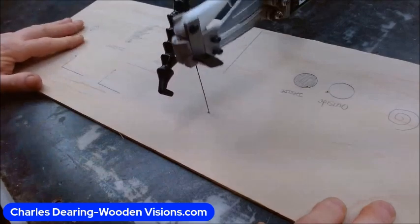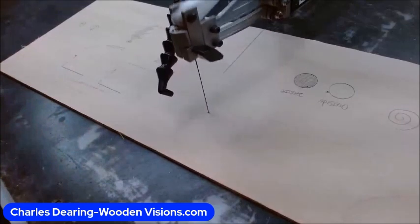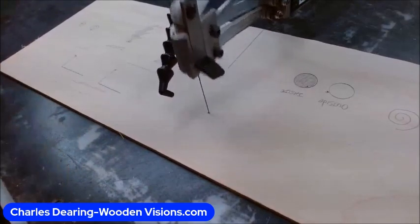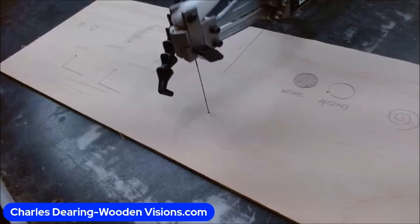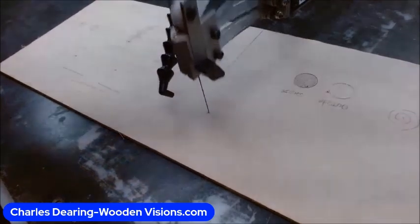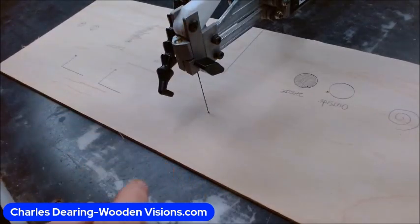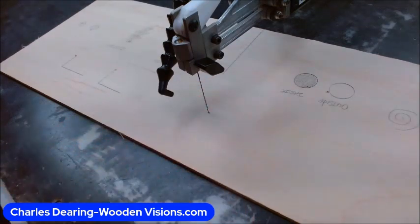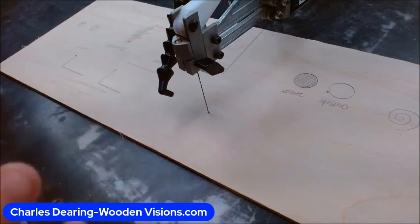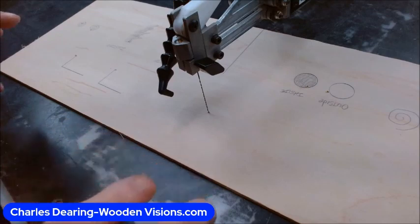You'll notice right now my hands aren't on it, but I want to explain to you what is not happening right now — it's not cutting. You may be saying, 'Well, thank you, Captain Obvious,' but my point is that blade cannot cut in any direction that you don't steer it. As far as aggressiveness goes, that's just the feel of the cut and that's second nature after a while. My point of turning that on and not having my hands on it on a decent saw that's not vibrating all over the place was to show that that blade will not do anything that you don't basically tell it to do.